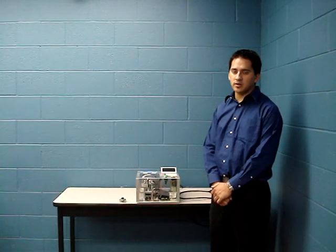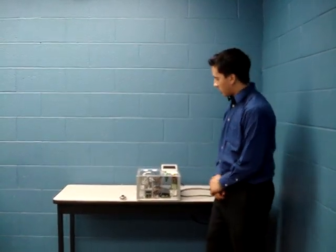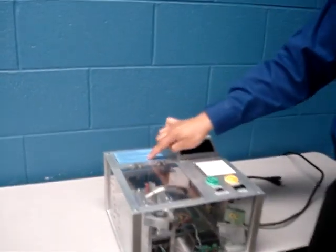My name is Matt Leibus and I'm an electrical engineer on the MasterHackers team. This is our Padlock Solver and I'll be demoing how it works today. I'll be using this padlock right here with an unknown combination, along with this instruction card that tells me how to use the device.